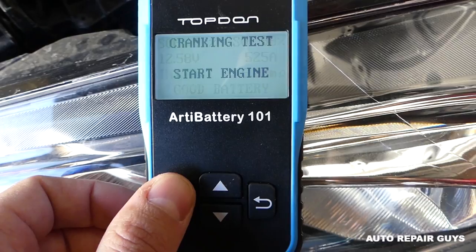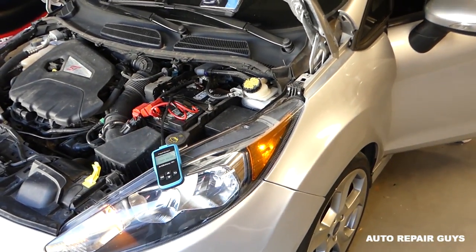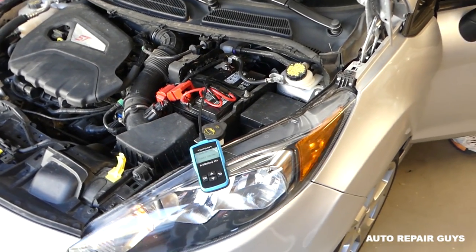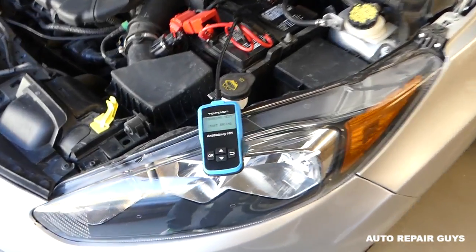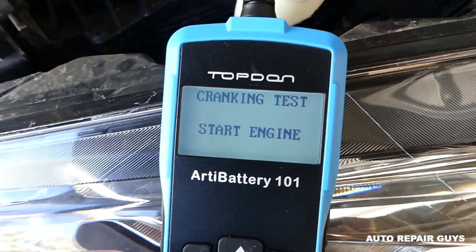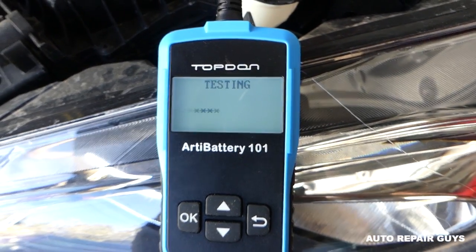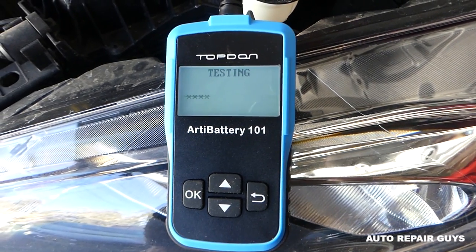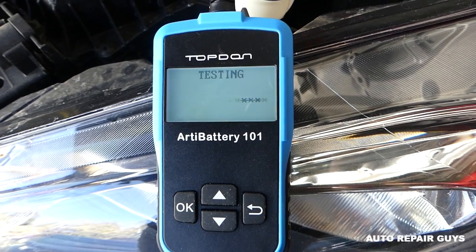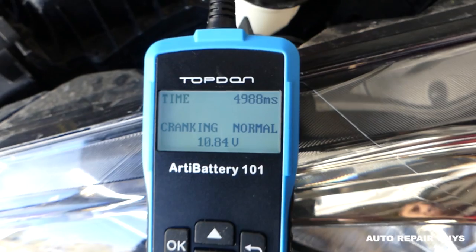It says 'good battery' right now, then prompts us to start the engine. We go ahead and start the engine — you can see it also tests your charging system. RPM detected, and it starts testing automatically. You don't need to do anything.